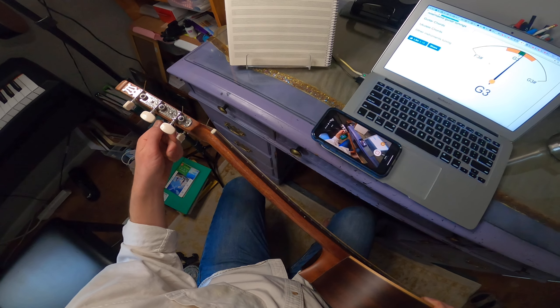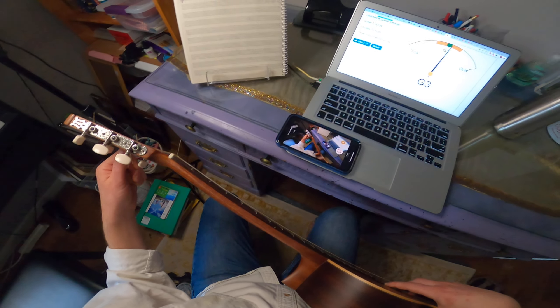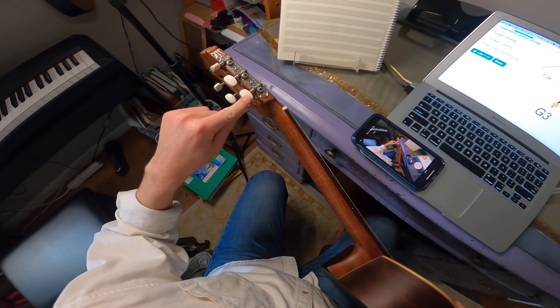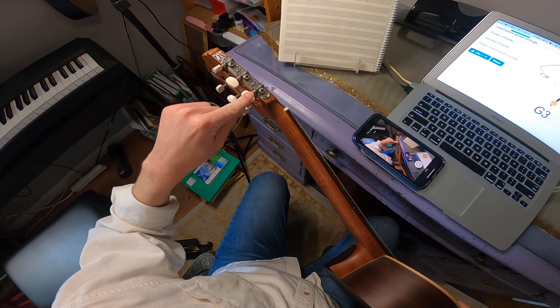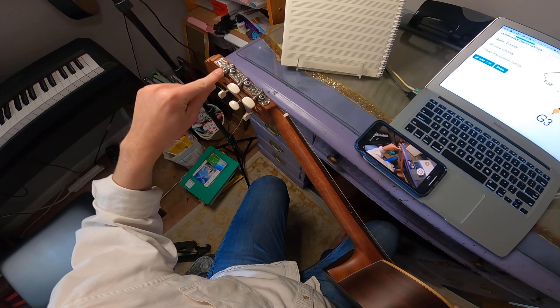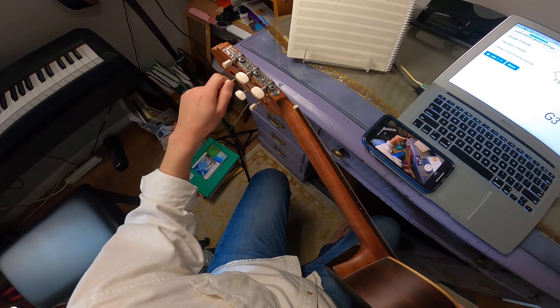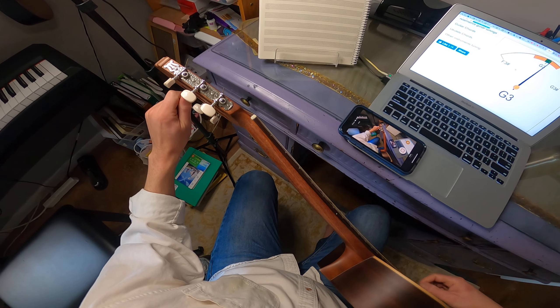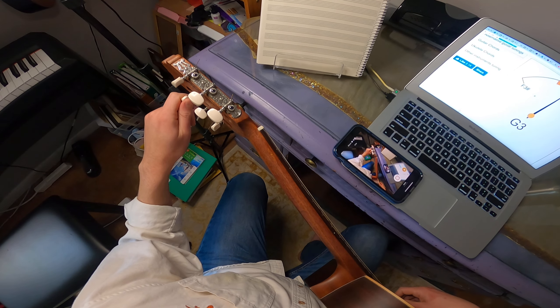Continuing on with the second string, B — this note is green, the needle is more or less straight, so it's in tune. And then last, we have the first string, E. Some of you may have already noticed that the first string has the same note as the sixth string — they're both the letter E.